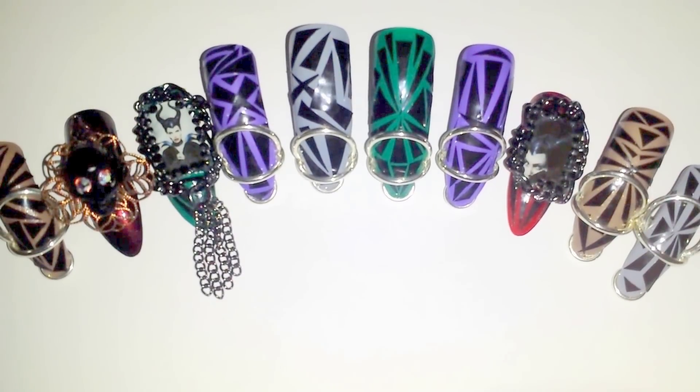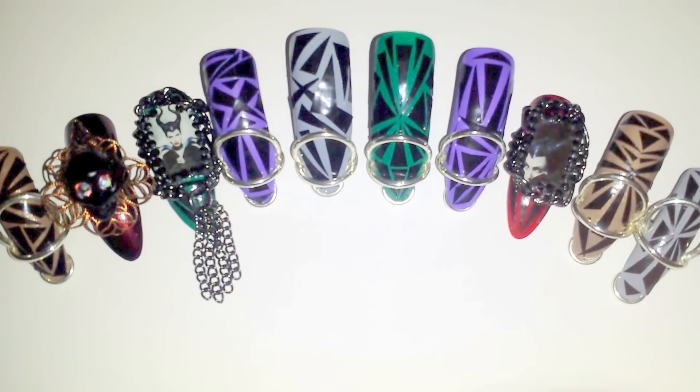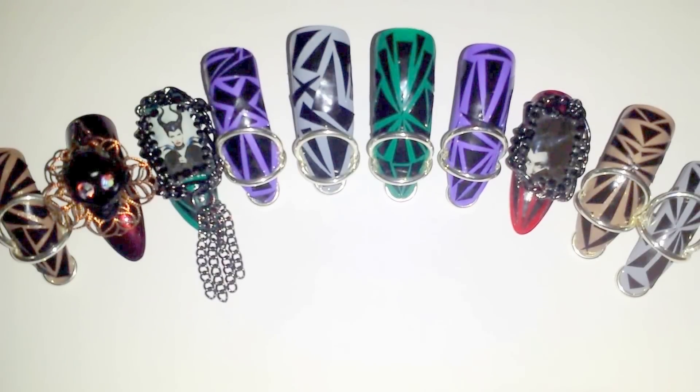I used red because it reminded me of Angelina Jolie's lips in the movie. I am releasing this video right before the Maleficent premiere, so here they are — I hope you like them!